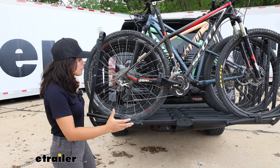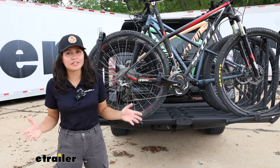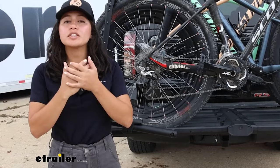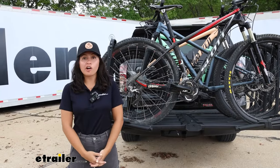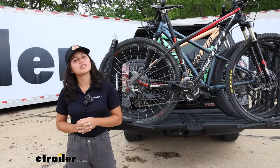This is made of mostly metal — it's strong, it's durable, and it lasts almost forever. The downside to that is it's really heavy. We're going to talk about those features and those disadvantages so you can take all that information and decide if this is the best one for you.